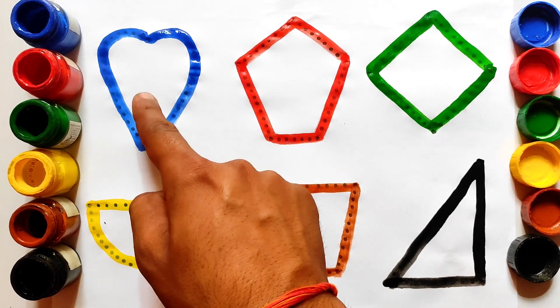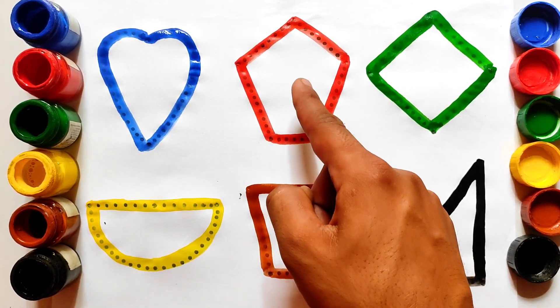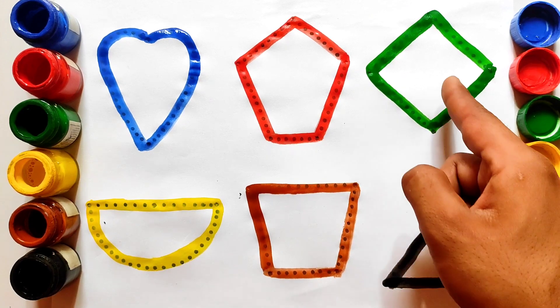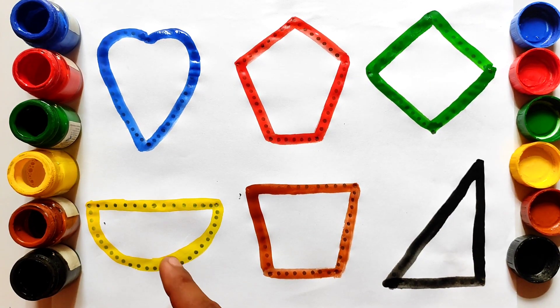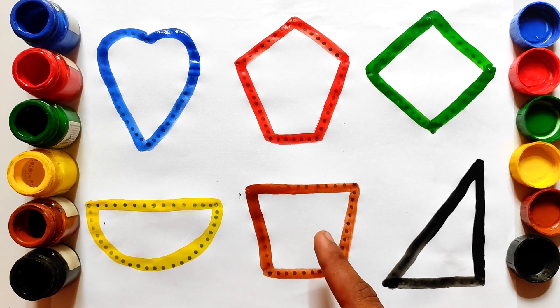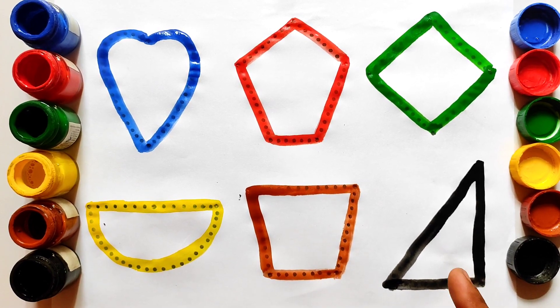So let's repeat. Heart shape, blue color. Pentagon shape, red color. Rhombus shape, green color. Semi circle shape, yellow color. Trapezoid shape, brown color. And triangle shape, black color.